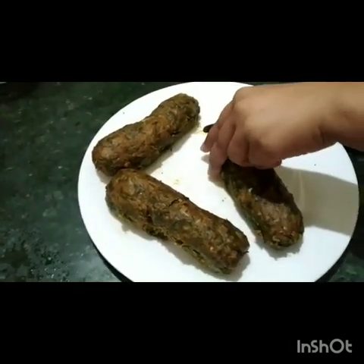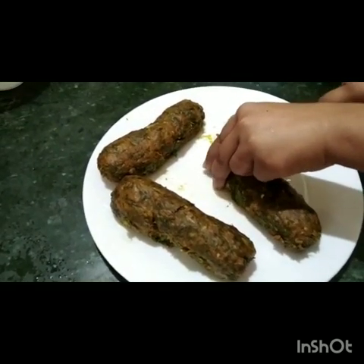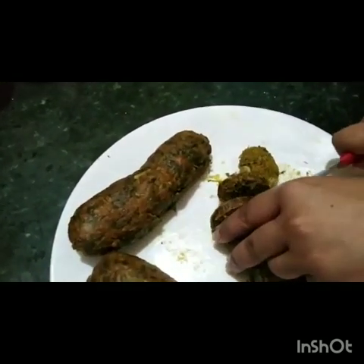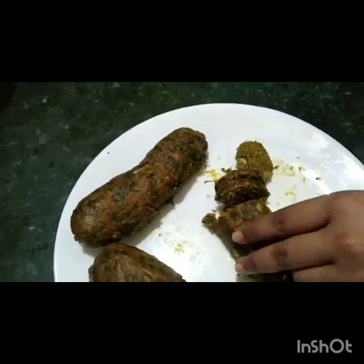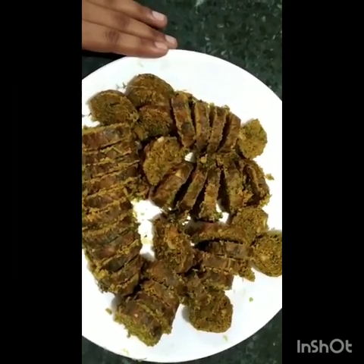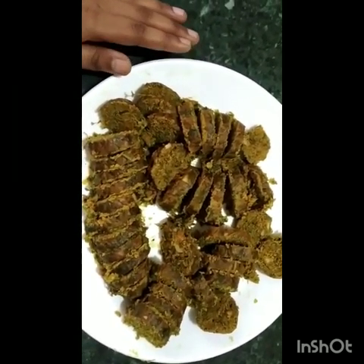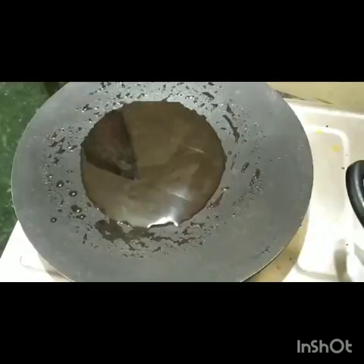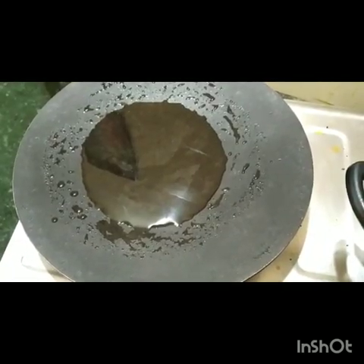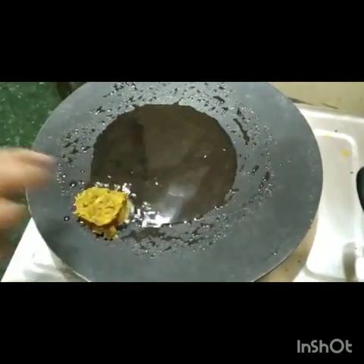You can deep-fry it or shallow-fry it. Then you can do shallow-fry it. Shallow-fry it.